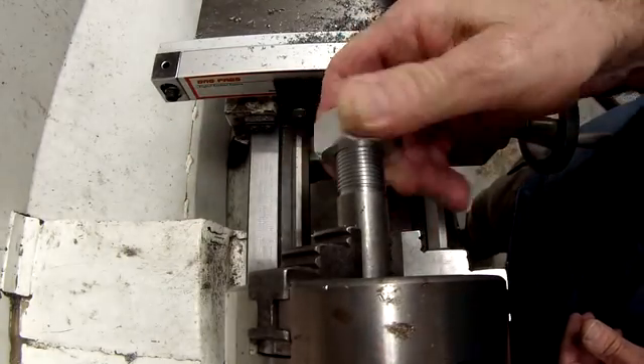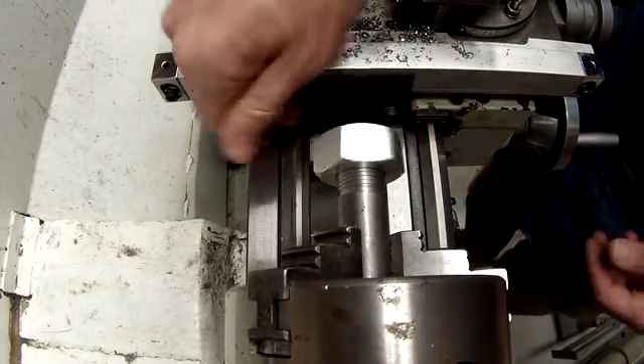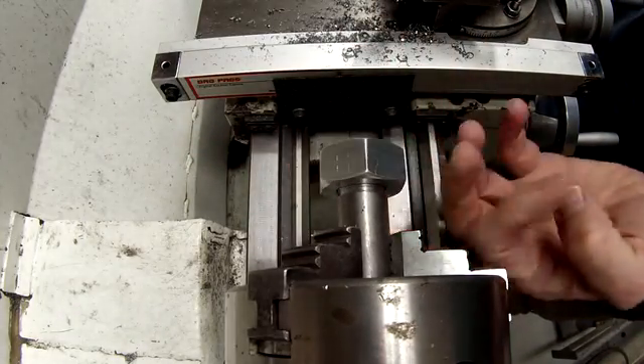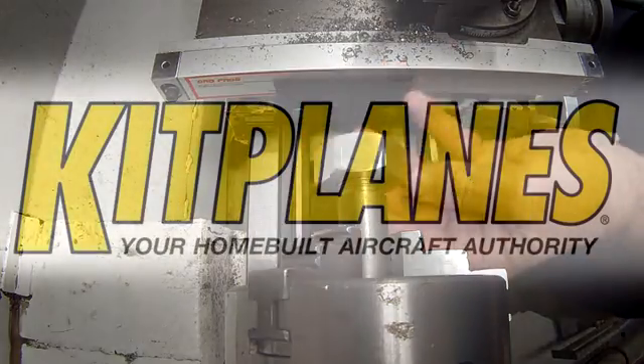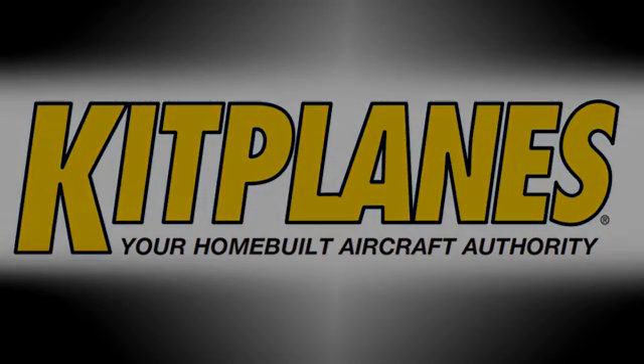We've cut our number, now we'll check the nut — and just like that, she threads in. Perfect. That's it. I hope you enjoyed this video. If you'd like to learn more about threading on the lathe, just go to YouTube and search threading on a manual lathe. You'll find tons of examples and lots of great advice from some top-notch machinists.